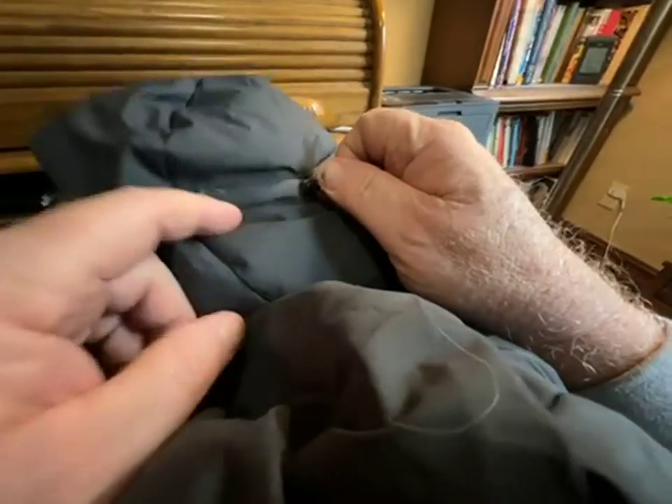Other super noteworthy construction details: these zippers will reduce the volume of your hood. So if they're all the way out like they are right now, you've got more room for a climbing helmet, or if you're wearing a helmet skiing or snowboarding.